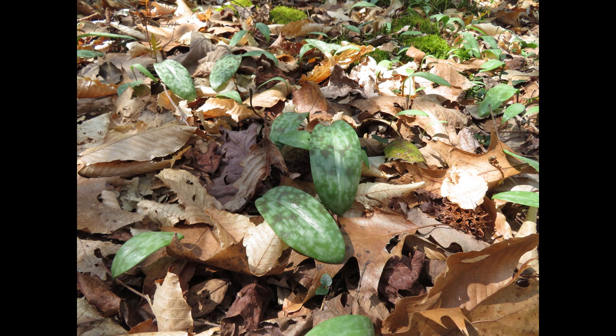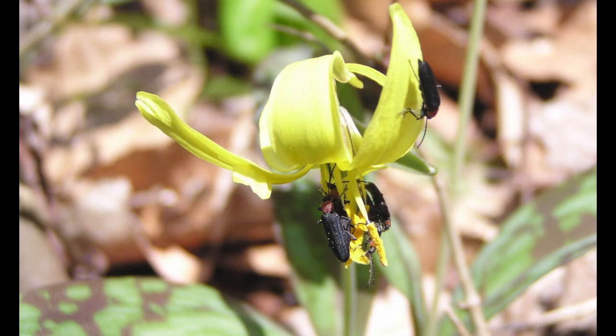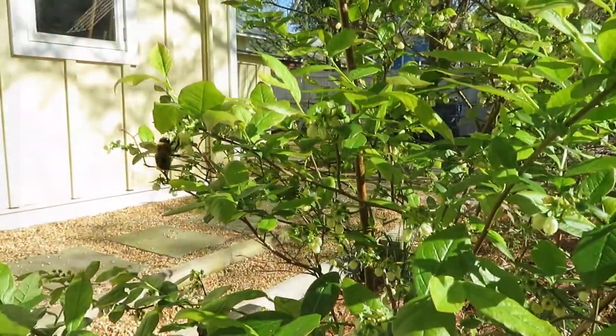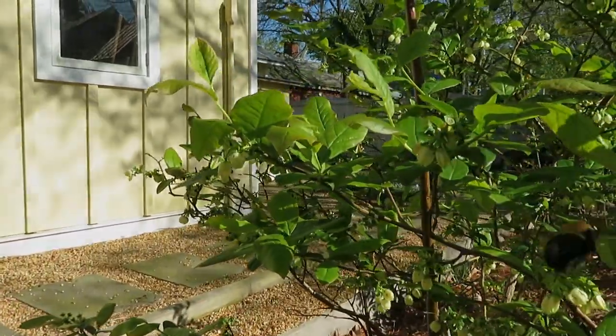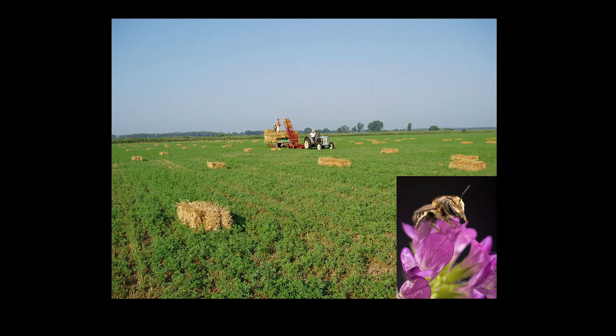A trout lily colony may be centuries old. Often a colony is mostly leaves with only a few flowers. The flowers are insect pollinated and an important food source for queen bumblebees as well as for other insects like these amorous soldier beetles. Spring queen bumblebees collect nectar and pollen from many spring flowering plants, and their offspring will pollinate summer flowers including crop plants like clover and alfalfa.